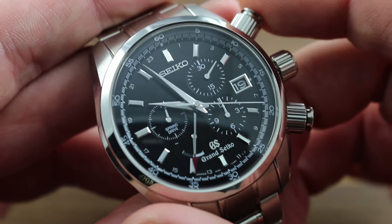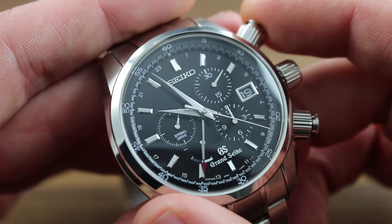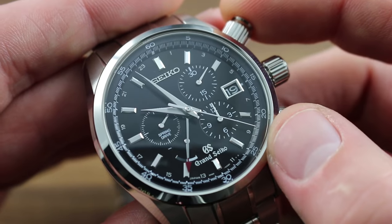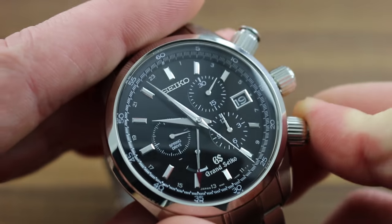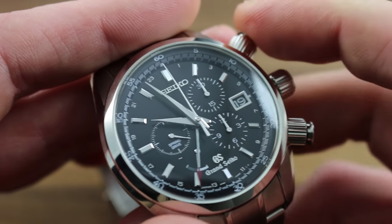Legibility at a glance. The column wheel pairs with a vertical clutch such that you have the crisp, audible, and tactile response of the column wheel function selector, with the smooth engagement courtesy of the vertical clutch. There's no jump of the seconds hand, nor is there stagger when you halt it, and it always resets precisely to the index at 12. That's the benefit of a vertical clutch.